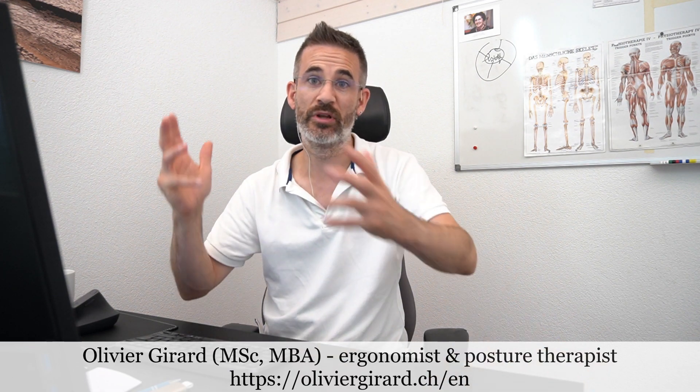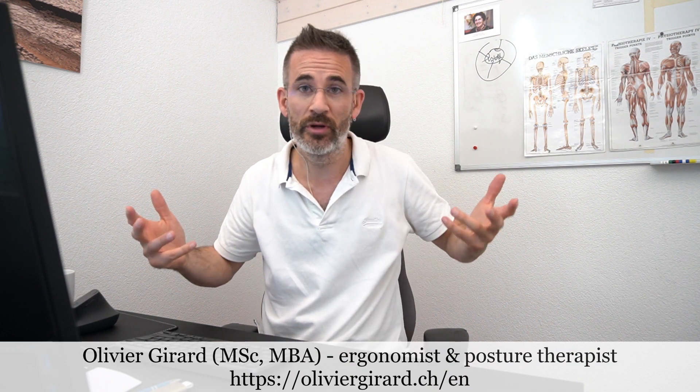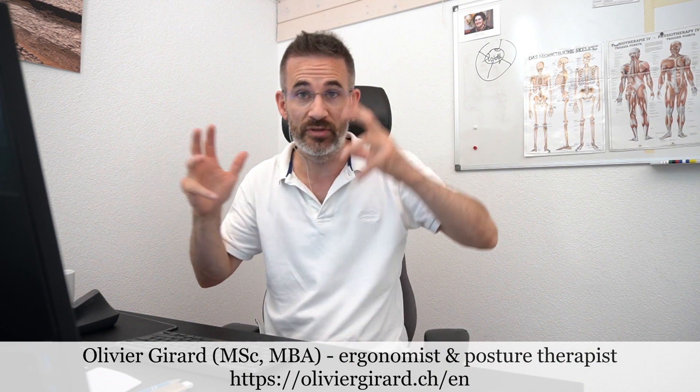We all know that we should be taking breaks when we work behind the computer, but when we focus on the job, well, we forget to take breaks. Today I want to show you a small freeware which is great to remind you that you need to take breaks.